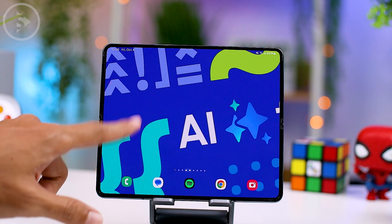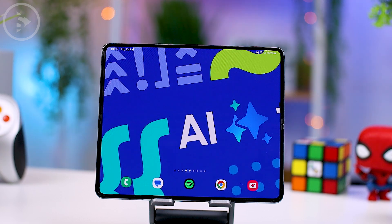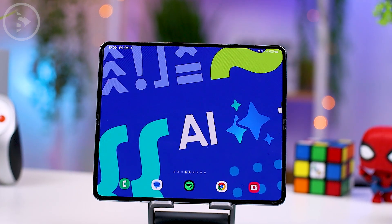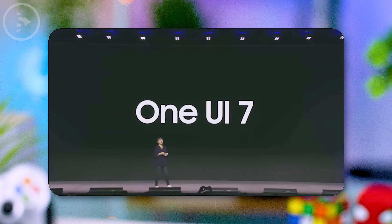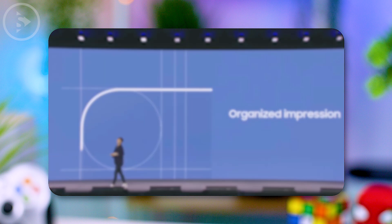Hello everyone, I'm Ihsan. In this video, we will be sharing the latest updates on One UI 7.0 that we've just found out at the Samsung Developer Conference 2024. During the event, Samsung introduced new features that will be coming to many of their devices, and one of the most exciting highlights is the One UI 7.0 update, which will soon be available on many of their smartphones.